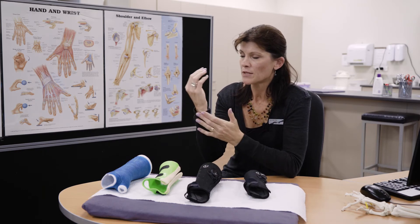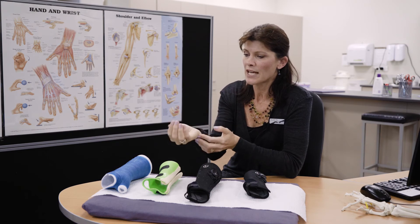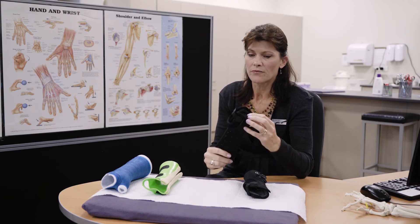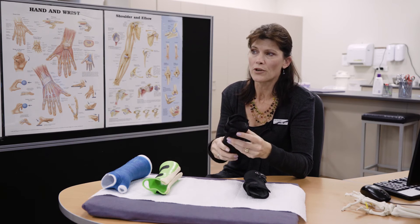If your pain is more on the ulnar side — the little finger side of your wrist — it's actually the rotation of your forearm that is contributing to or maintaining that pain. So we go for a longer option that's very good at not only immobilizing your wrist but also reducing your forearm rotation.